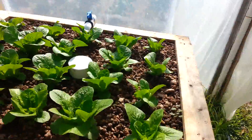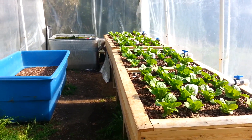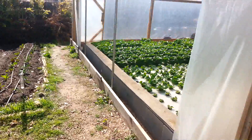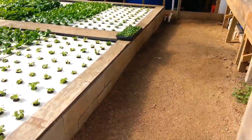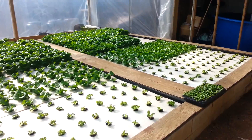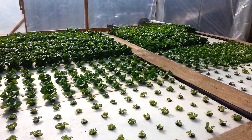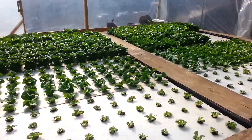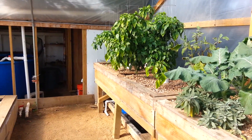After building this aquaponics system, inspired by some of our initial success with it, we raised money through a Kickstarter campaign to build this second aquaponics system — significantly larger. Here we have a hybrid system, meaning that we grow plants with a floating raft method, also called deep water method or deep water culture, as well as media beds where we grow larger fruiting crops.